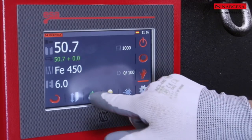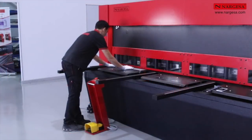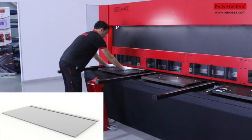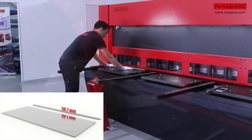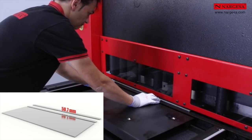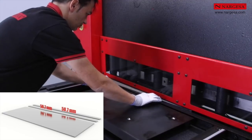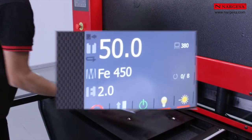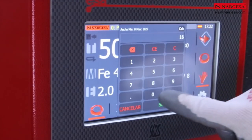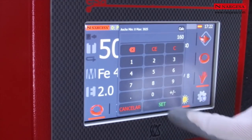We turn on the machine and we can start working. We need to adjust the length of the cut. We press on the symbol and we enter the length of the piece to cut.